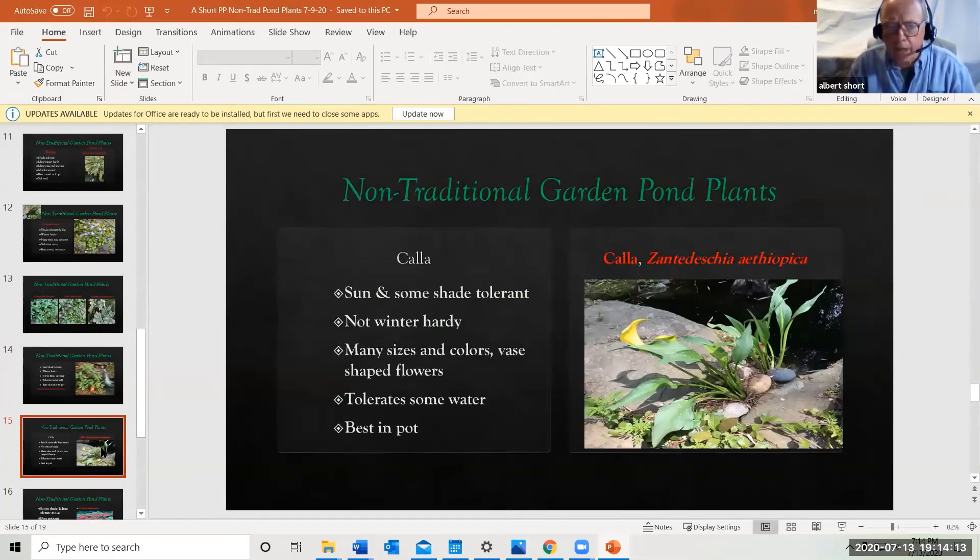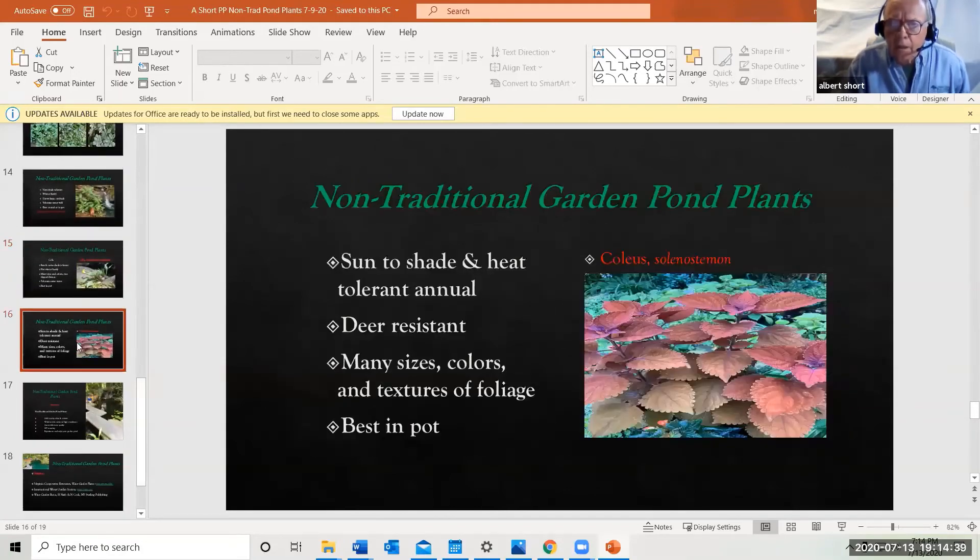If you're looking for color, calla lilies come in hundreds of different varieties with vase-shaped flowers. They're not winter hardy, but stuck in a small pot at the edge of the pond with a couple of rocks around it, they'll bloom all summer and are sun and part-shade tolerant. Coleus are also great — sun, shade, heat, and deer resistant. They root readily in all kinds of sizes and shapes; it's best to keep them in a pot rather than bare-rooted on the edge, but they work extremely well.